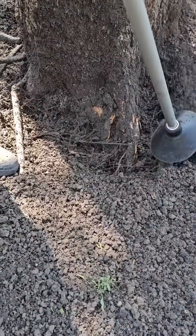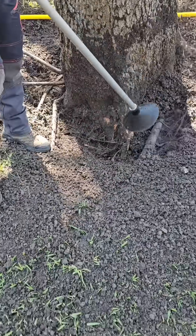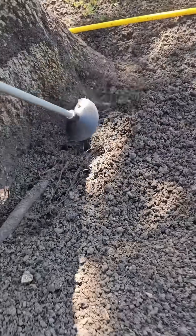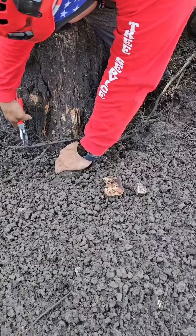As you can see closer up here, it looks like there's a flare that might have some damage, maybe some rot. We're going to do a vitality check on that root because those flares are really important — they are the holders of the buttress roots, which are the anchors of the tree.